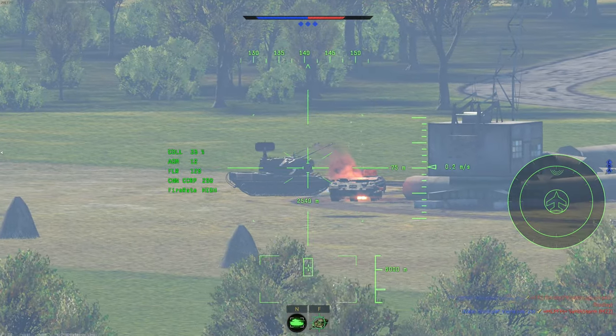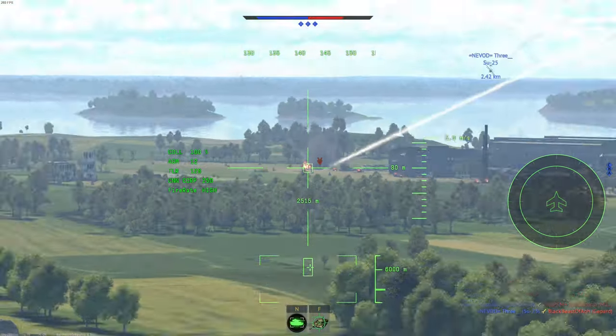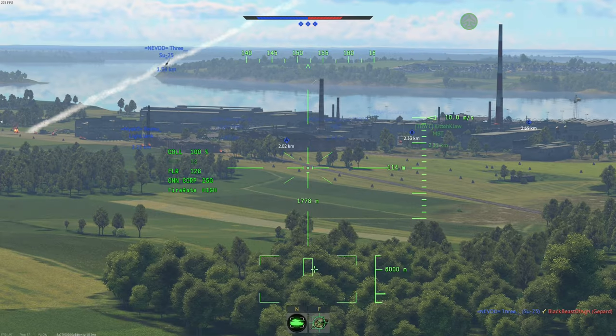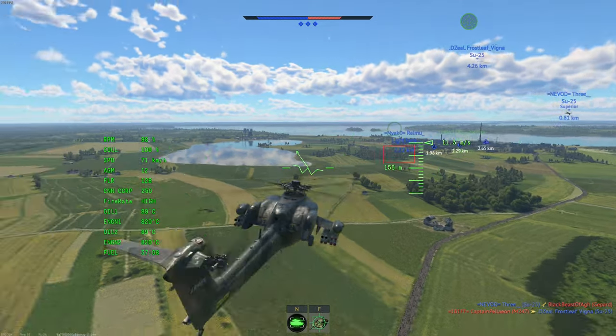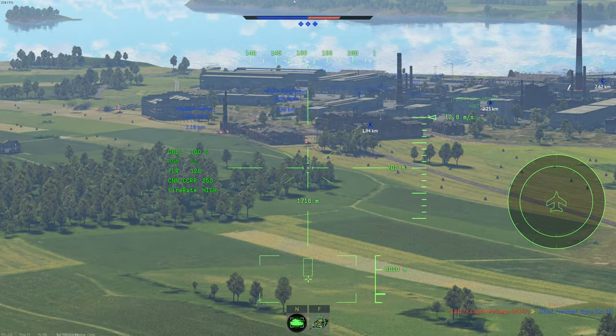He knows I'm here. Yeah, he's making that mistake — oof. The team gets him. It doesn't look like there are too many left, so I'm going to climb a little bit and try to play end-game annoying helicopter.